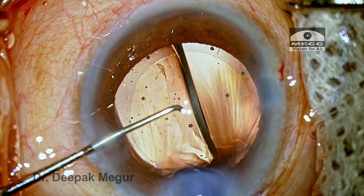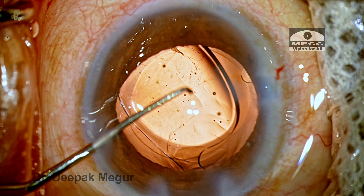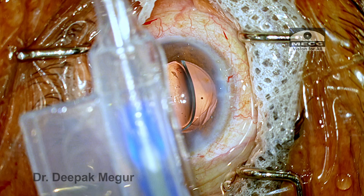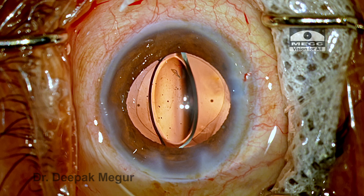This is a situation which most phacoemulsification surgeons are likely to experience in their professional career. The cause might be anything, the most common being improper loading. However, it's a situation where most surgeons have to be prepared for. So let's try to go step by step on how to manage such a situation.